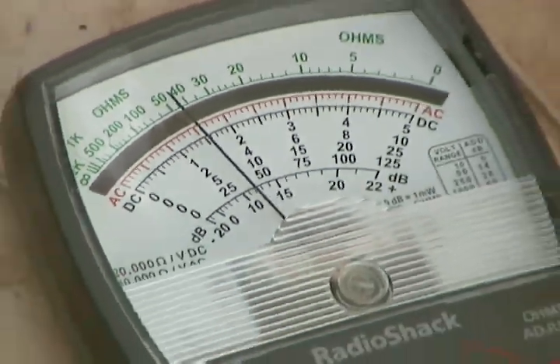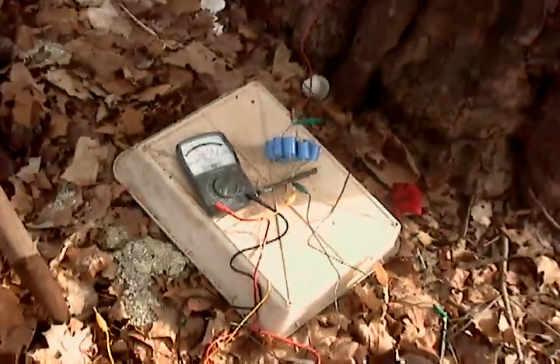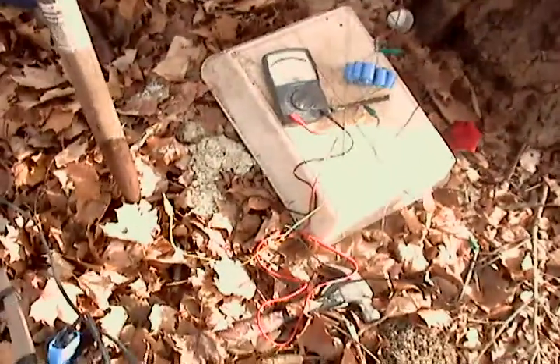Looks like we had the voltage on backwards because we reversed the plugs, and now it's gone all the way up — two and a half volts, one and a half volts. Here's the setup. I just want to show for the people to see there's no tricks here.